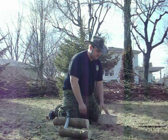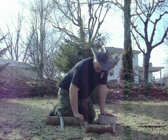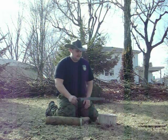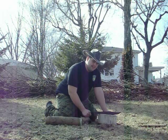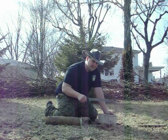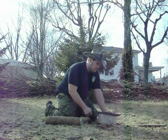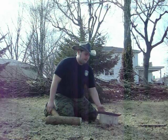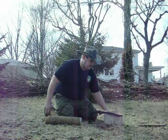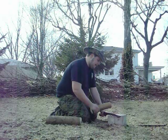I already split some off of this just to make sure that I could do it, but this time I'm actually going to do it on camera. One thing that I've said before about the jungly short sword is its length — I'm pretty sure this is a 14 and a half inch blade, and you can see that it just basically spans that log cookie that I have here. So, here we go.